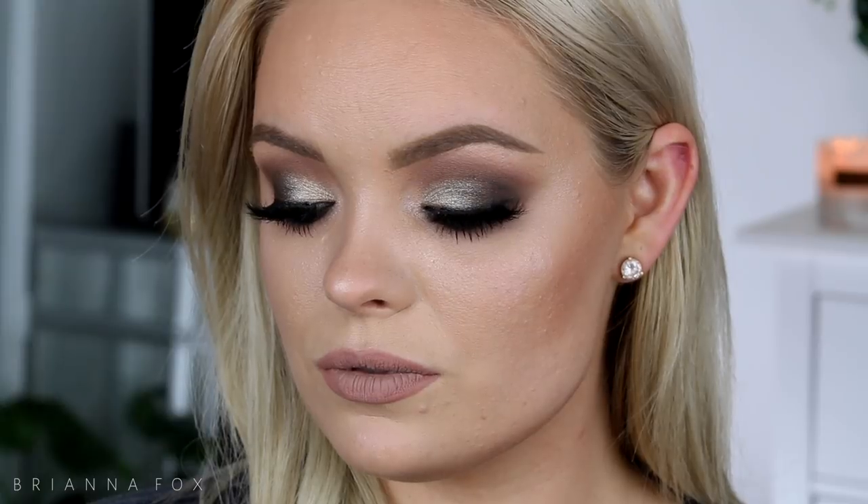Hey guys, welcome back. Today's video is a cool tone smokey eye tutorial. I try not to go too blue or purple because whenever I do cool tone smokey eyes I either go in one of those directions, mainly purple. So I try to keep it pretty in the middle — very neutral cool toned smokey eye. I hope you enjoy and let's get started.